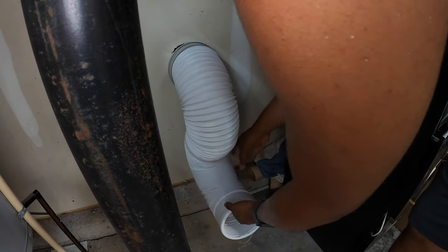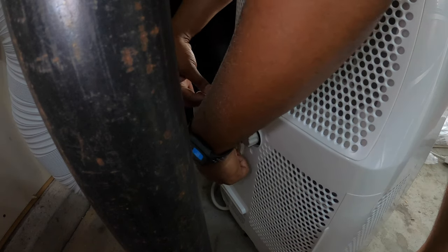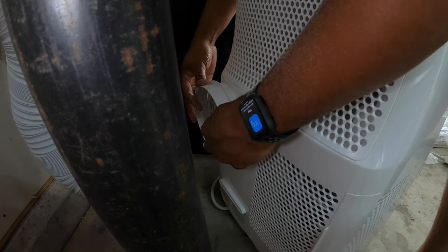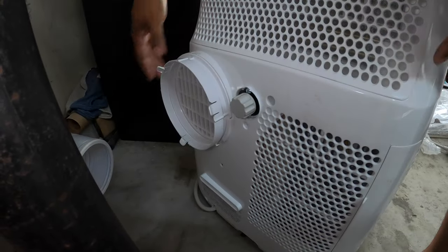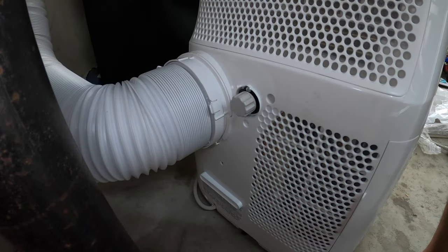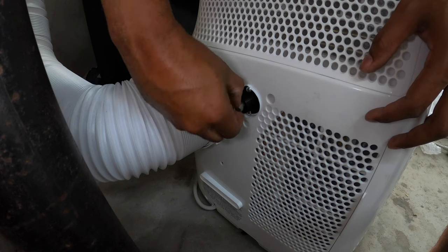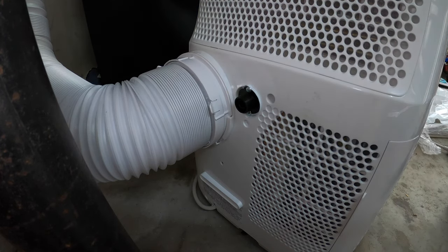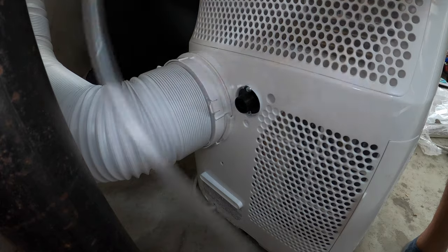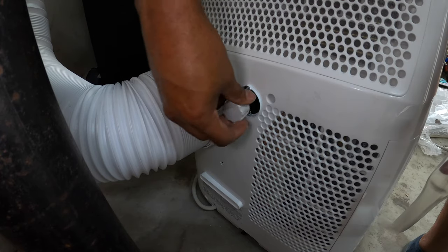That might work. Oh, it's got wheels on it! I have not read any of the instructions whatsoever, so I don't know how any of this goes, but that snaps in there, and I'm guessing this snaps in here — yep, that's simple enough. And then this is going to be the drain. So if you want to do a permanent drain, you take this out, take the provided hose, stick it in there, and run it to a drain. Otherwise you will have to remember to pull this out every now and again and drain it.